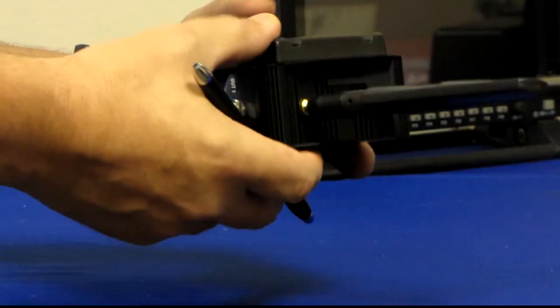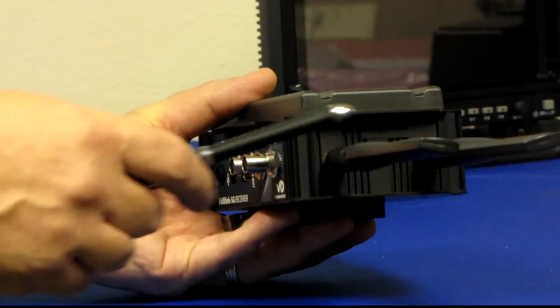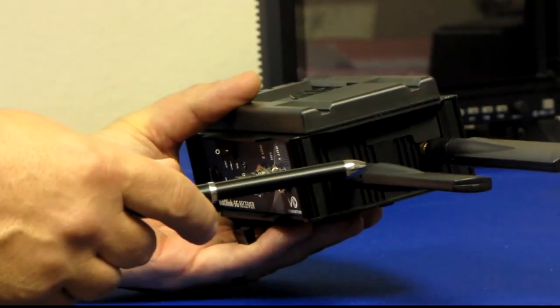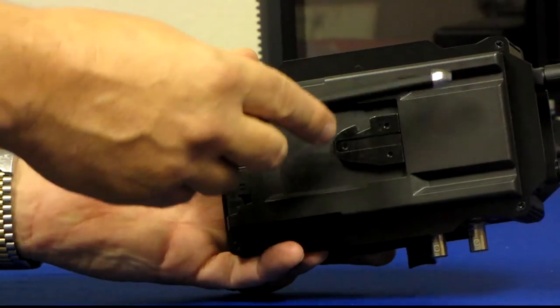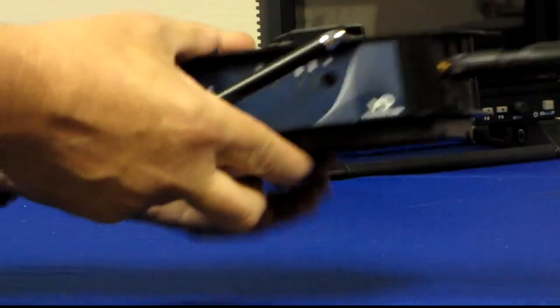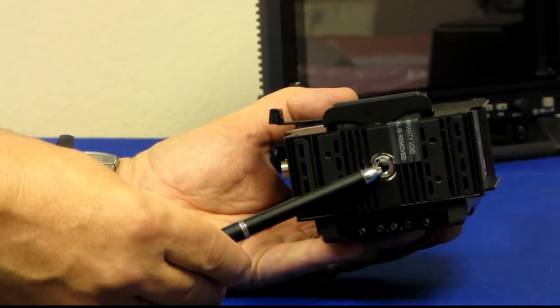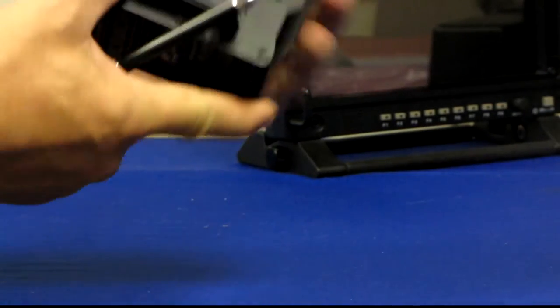Looking at the top of the unit, we have the two RF antenna ports with standard ducktail 5 dB antennas. On each side of the unit we have either a V-lock battery mount — we also have units available with Anton Bauer battery mounts — with male and female connectors, one on each side. On the bottom we have a quarter-20 tripod screw port so you can mount units on top of a tripod, which we will show later today.